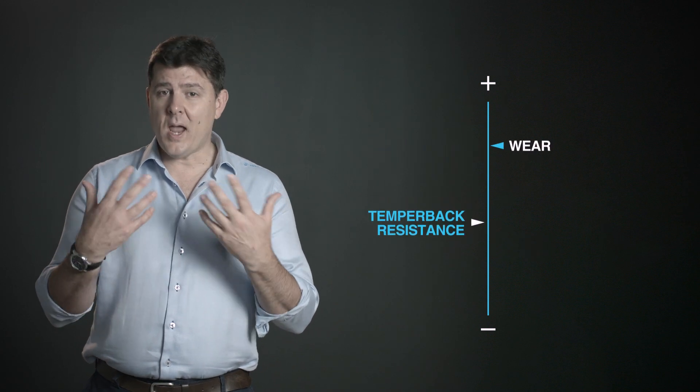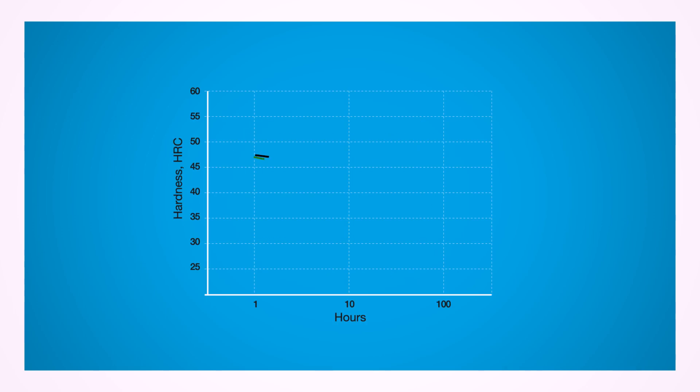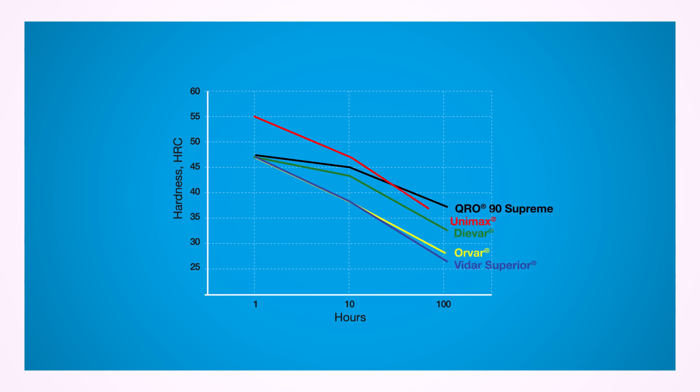We have a great chart where you can see Unimax, Divar, Curo 90, H13, and H11 all together, and you can see how they temper back over time. Unimax in particular stands out because Unimax can be used up to 58 Rockwell, which is really high for a forging tool steel, and it can work at those application areas.